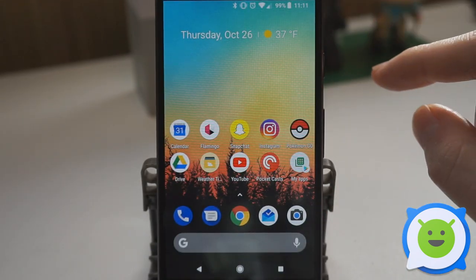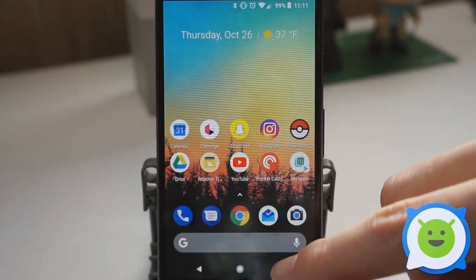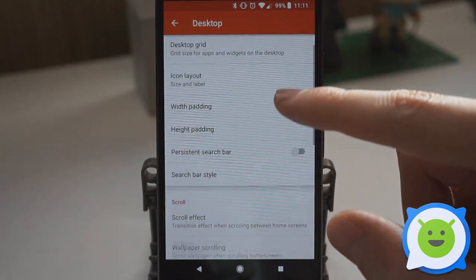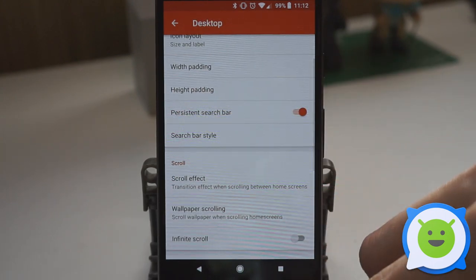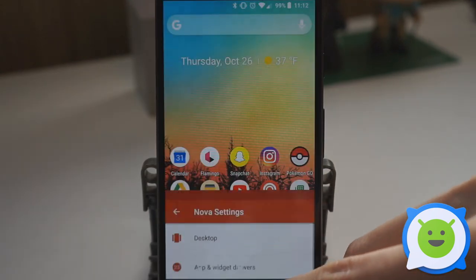You can download a third-party launcher like Nova Launcher. If you do that, go into the settings and look for something about a persistent search bar. Here are the persistent search bar settings in Nova Launcher, and you can adjust the search bar style and other options from there.